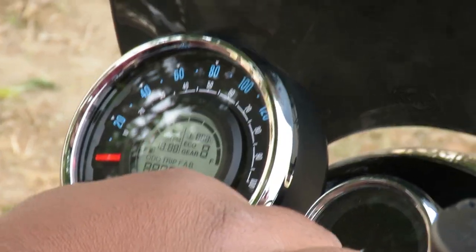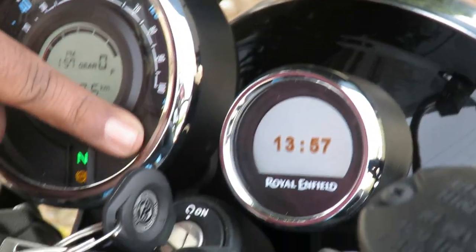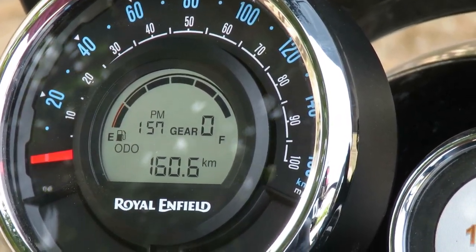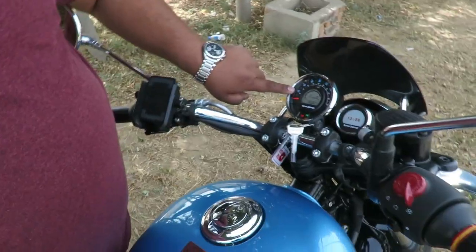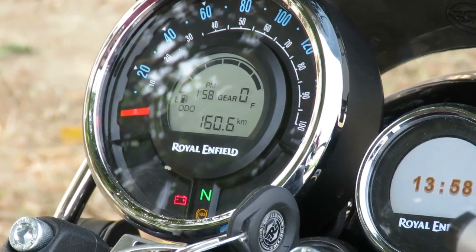Another benefit you can see on this meter is that Royal Enfield has made a good change — at the top you can see kilometers per hour written, and at the bottom you will see miles per hour. This is because the Meteor 350 is Royal Enfield's first global production bike, meaning the same model is sold in all countries. In some countries kilometers per hour are used and in others miles per hour, so both are shown.